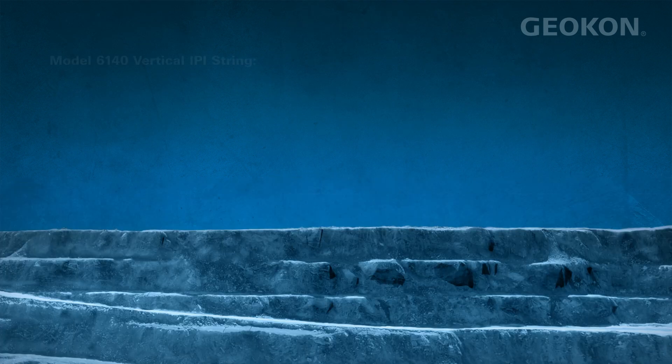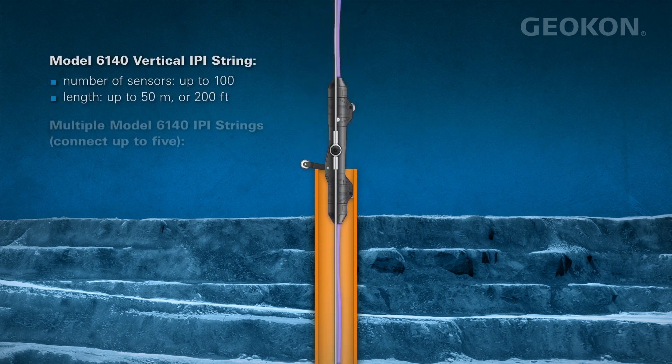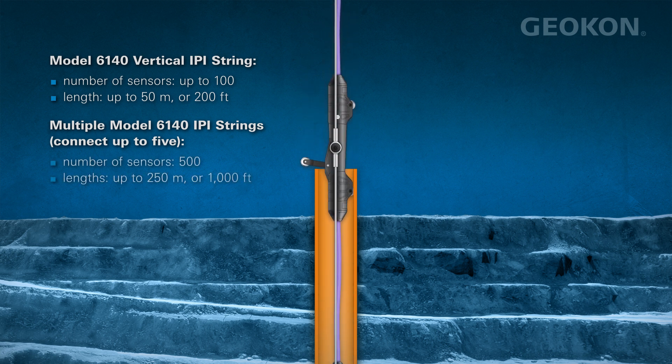The Model 6140 strings are available in continuous lengths of 50 meters or 200 feet, and up to 500 sensors may be connected for a continuous length of 250 meters or 1,000 feet.